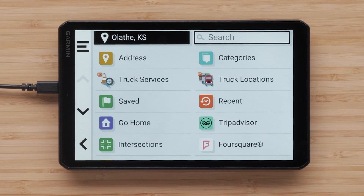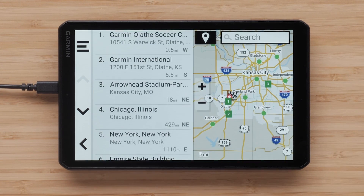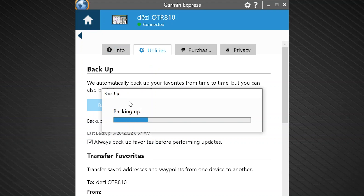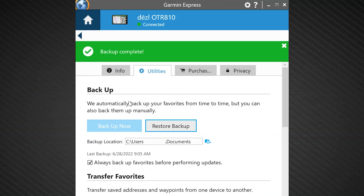First, let's go over backing up your saved data in Garmin Express. Garmin Express can backup many files including saved locations, routes, trip logs, and vehicle profiles. It is important to note, if you have a diesel device, this process does not backup IFTA information or hours of service data. It is recommended to backup your saved data to prevent data loss or before performing troubleshooting steps like a master reset. It is also required to do a backup before transferring data to another device.